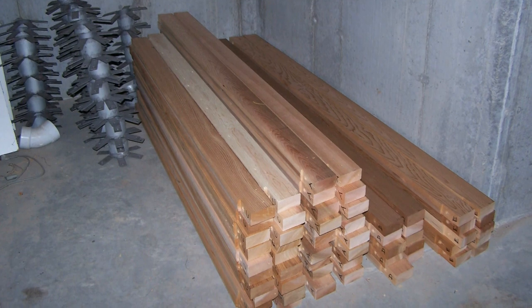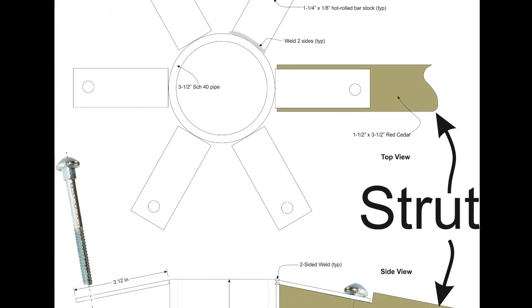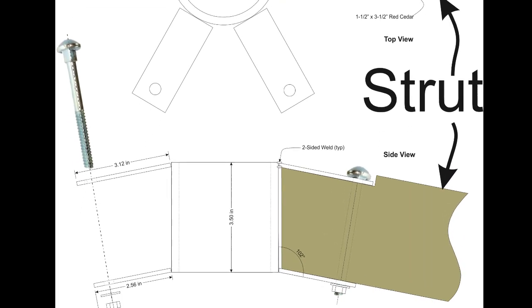I chose red cedar because it is rot resistant. You could use treated lumber, which is substantially cheaper, but I was concerned about chemicals leaching into the water for my aquaponics system.